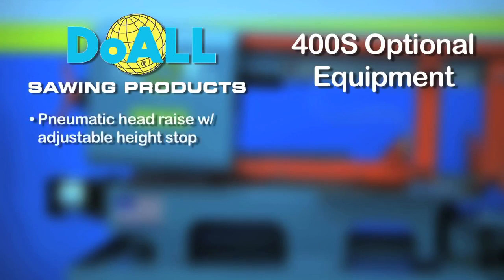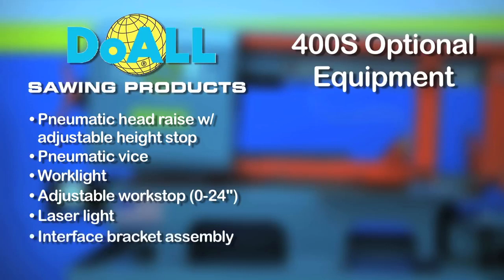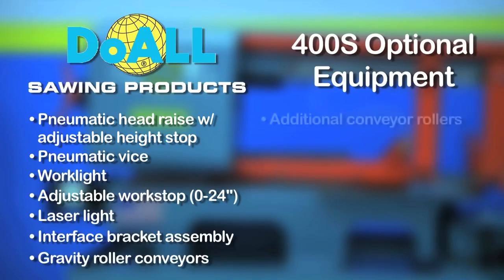Pneumatic head raise with adjustable height stop. Pneumatic vise. Work light. Adjustable work stop. Laser light. Interface bracket assembly. Gravity roller conveyors.